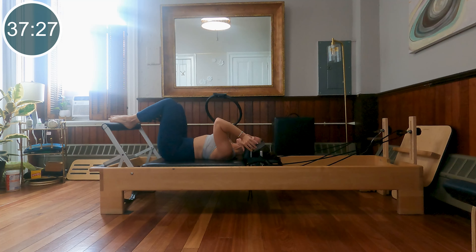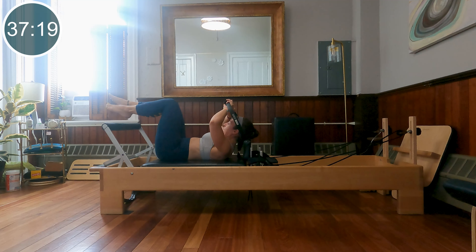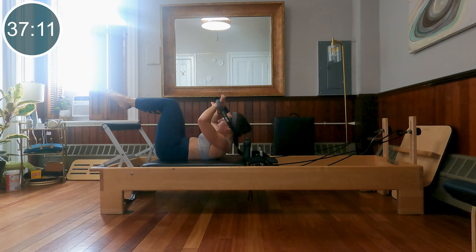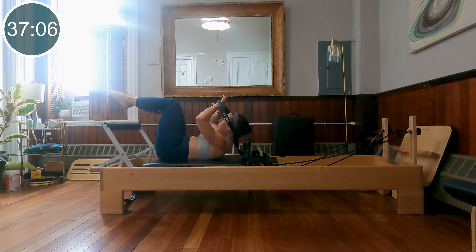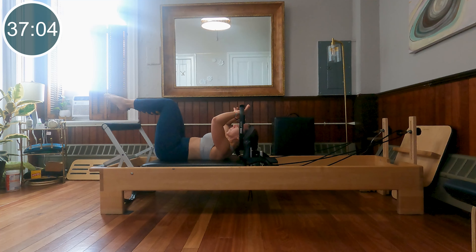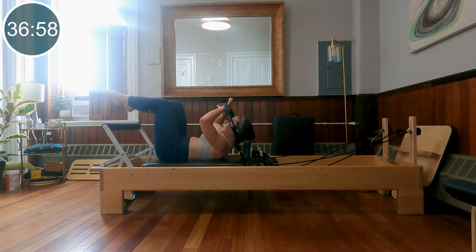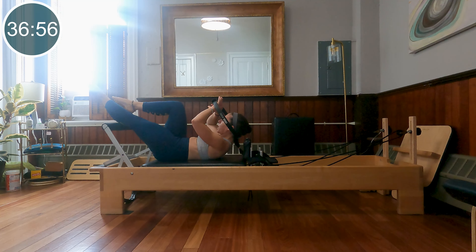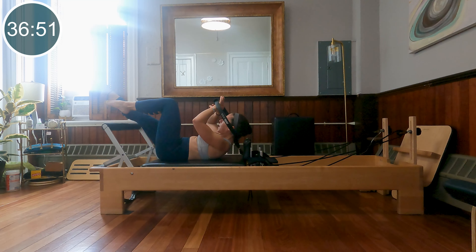From here, I'm going to slide myself away from my shoulder blocks a bit. Take the base of the ring around the base of my neck, right at that occipital bone. Hands inside, knees in tabletop. When you're ready, exhale, curl up. Inhale, lower down. Reminder not to pull on the neck with the ring, but actually use the ring as a gentle support for the neck to assist your forward flexion. Let's add on: one leg extends as you come into flexion, and lower and bend.